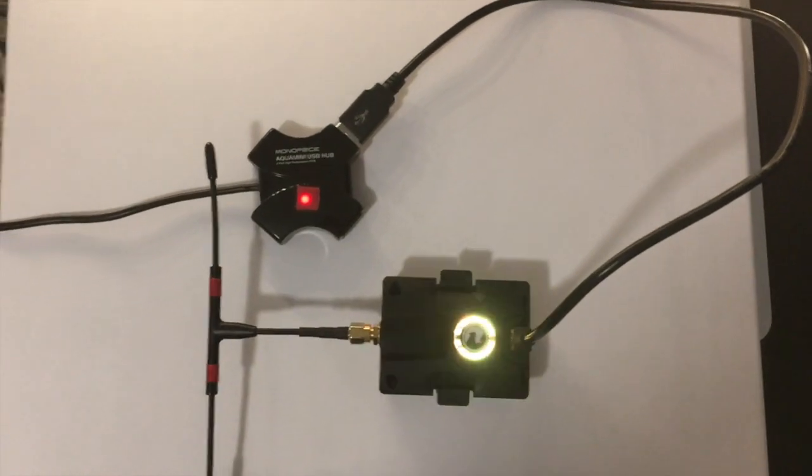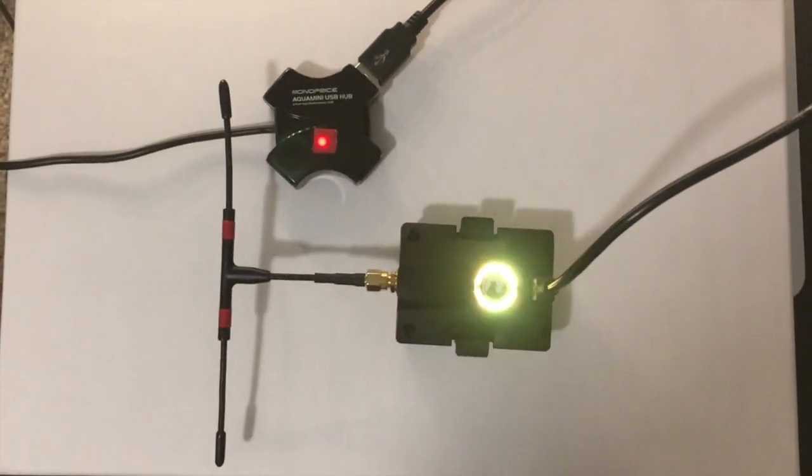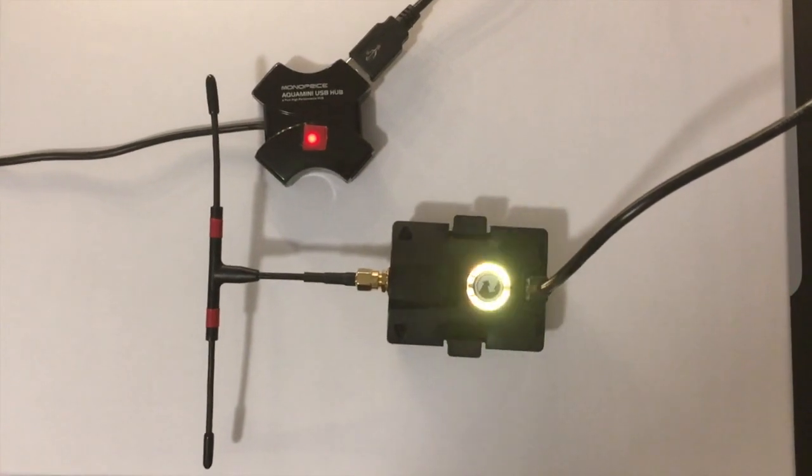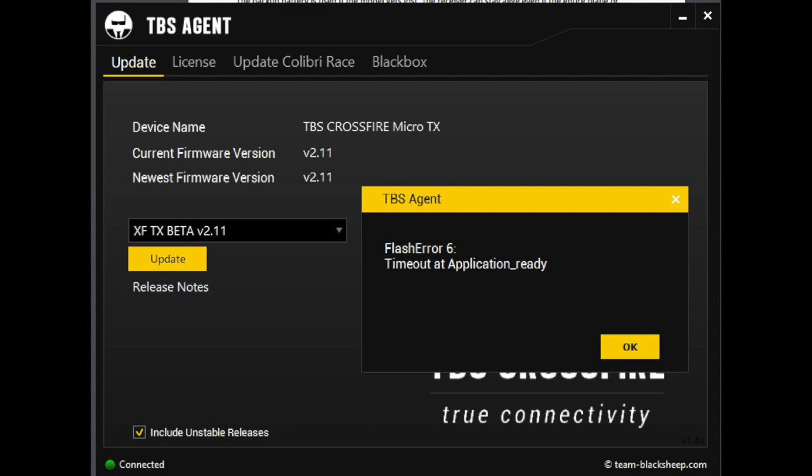First step is plug in the USB cable. Also notice I'm using a USB 2.0 hub. That's because USB 3.0 devices, especially on Macs, sometimes won't recognize the Crossfire properly. You'll get an error when you reach 97% like this one.